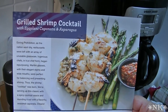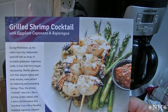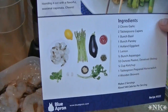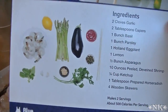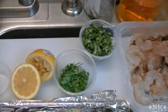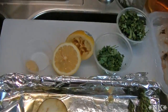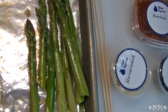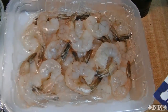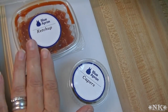Tonight we're making the grilled shrimp cocktail with eggplant caponata and asparagus. You need two cloves of garlic, a tablespoon of capers — and all of this comes pre-measured in the kit — a bunch of basil, a bunch of parsley which I have chopped, a little eggplant, a lemon, half a bunch of asparagus, 10 ounces of deveined shrimp, and ketchup and horseradish for cocktail sauce.